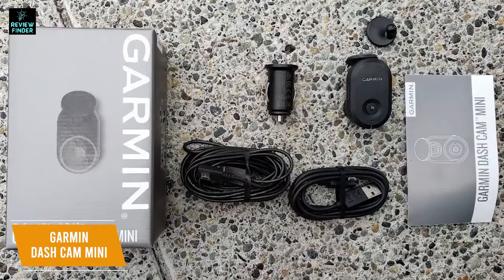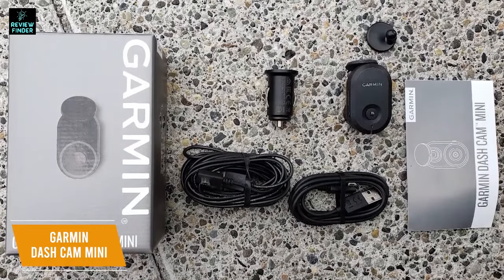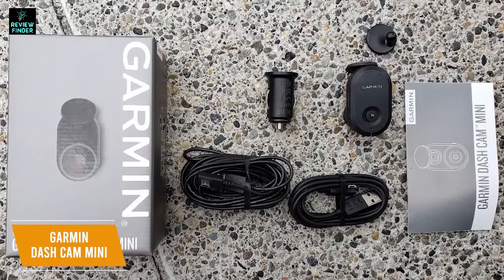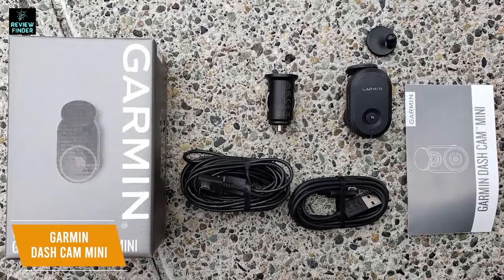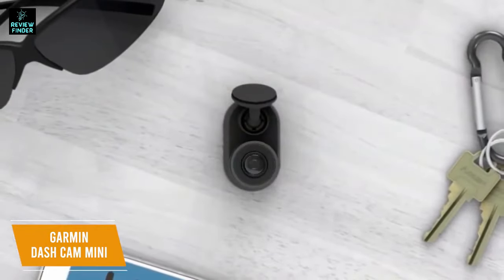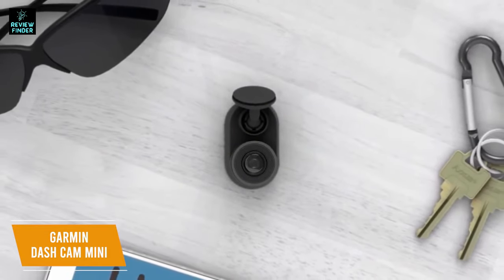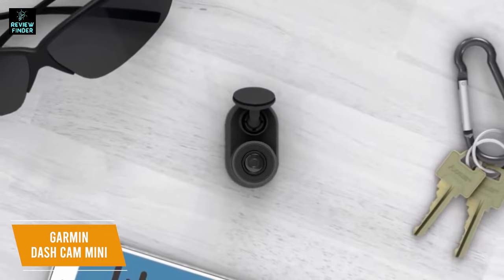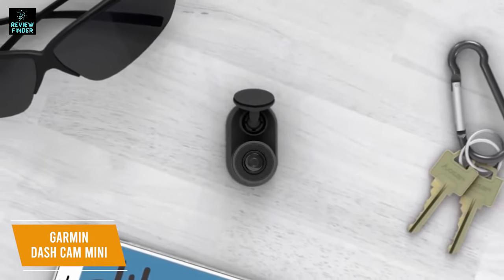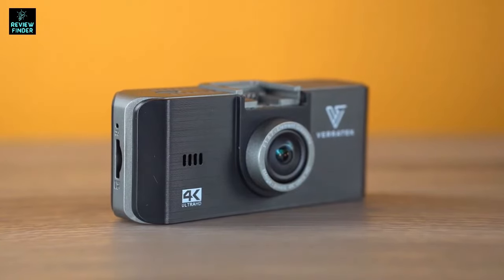Included in the box with the dash cam is the low-profile adhesive mount, vehicle power cable, and both long and short USB cables. The mount has a quick-release function, so it's easy to remove if you need to adjust the camera's position. The Garmin Dash Cam Mini is the best mini dash cam, with a profile that's easy to hide behind your rearview mirror, a wide-angle lens that captures footage in HD, and a companion app that helps edit and organize your videos, making it a great choice for small vehicles and everyday use.